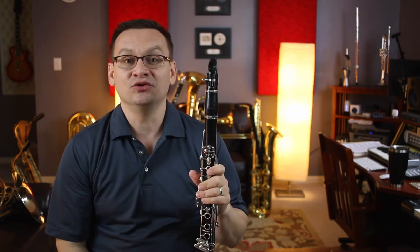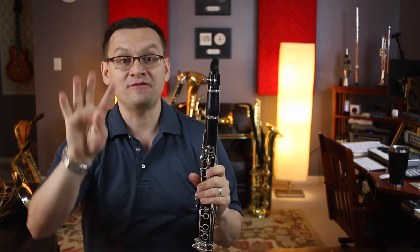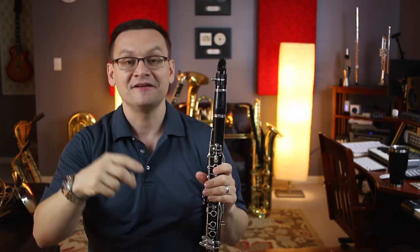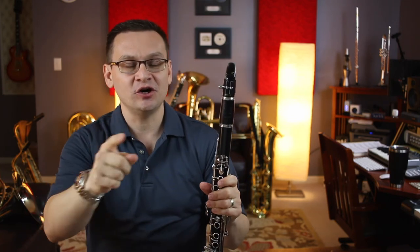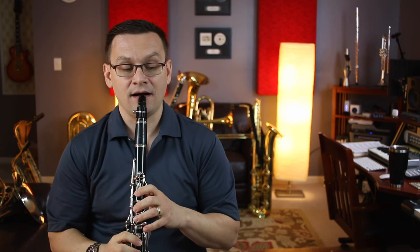Here comes another duet — the Old Brass Wagon duet. This one's in two-four time. It uses our four-sixteenth note pattern. Remember the four-syllable word that you thought of? Mine was Mississippi for sixteenth notes: one E and a Mississippi. I'll play part A — you can join me or you can play part B as I play it. We'll have a duet or just join me for part A. Here we go. One E and a two, ready, set, go.